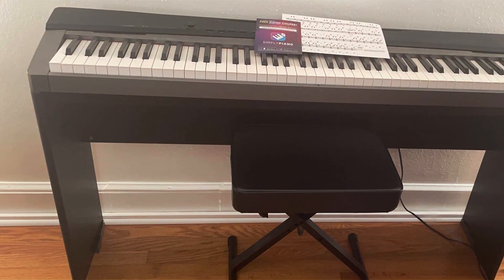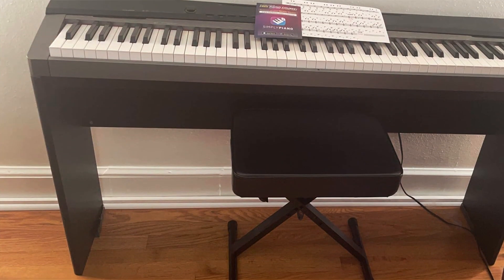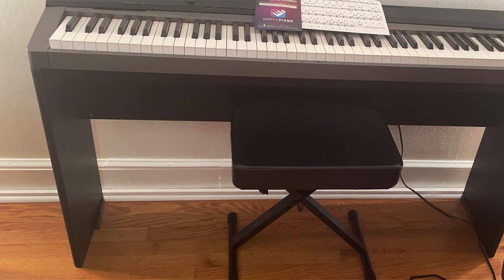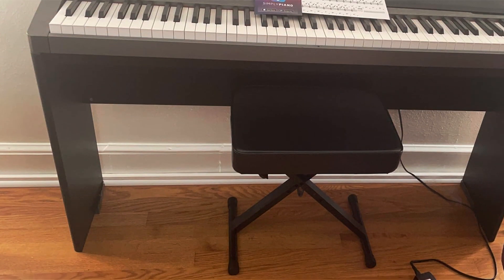Overall, the Rock Jam KB100 Adjustable Padded Keyboard Bench ticks all the boxes for comfort, durability, and affordability, making it the perfect choice for keyboardists seeking a reliable and stylish seating solution.